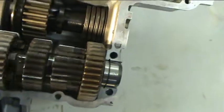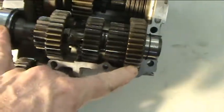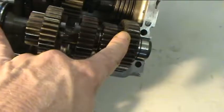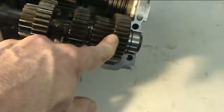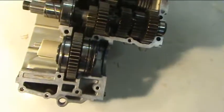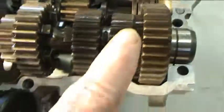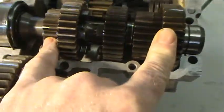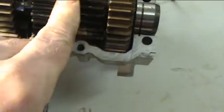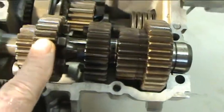This particular shaft is called your input shaft or your primary shaft, drive mechanism, or main shaft axle. The gears here on your input shaft marry up with their corresponding gear on the other side — again it's fifth gear, second gear, third gear, fourth gear, and first gear.